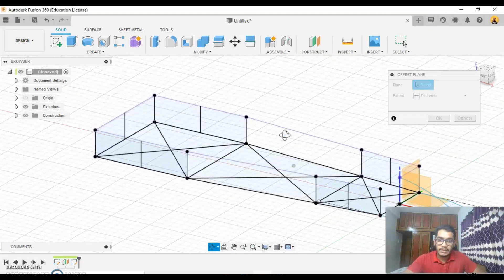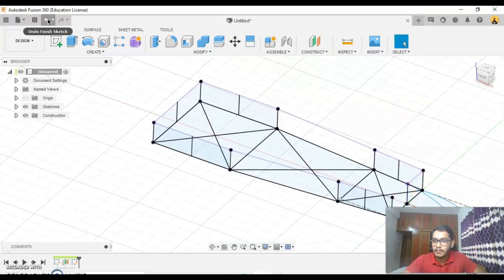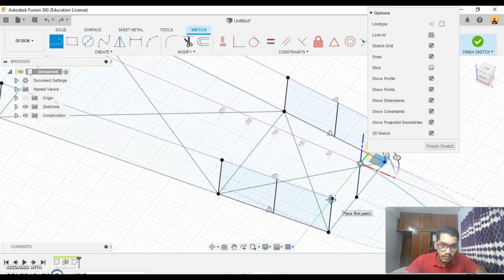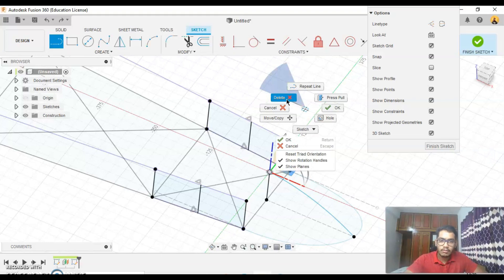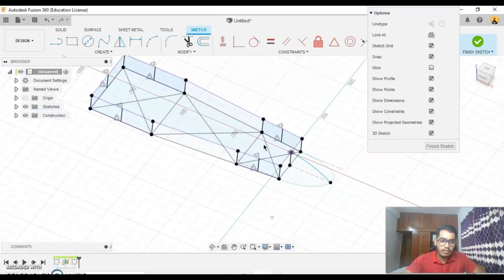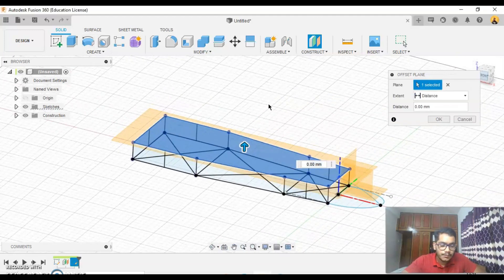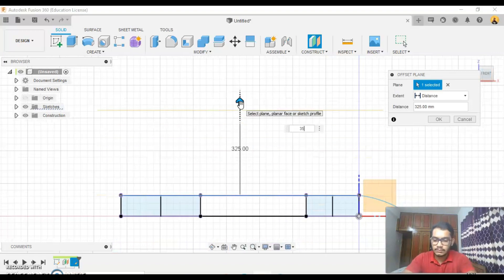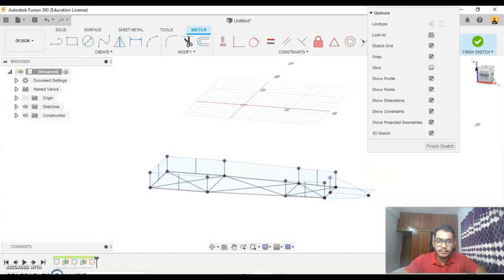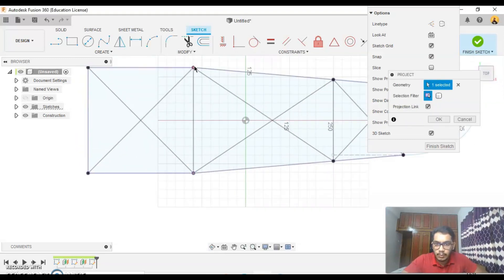Create one more offset plane — I'll undo, finish sketch, and I think I didn't project this line here. So again, I'll say ok. It's a path here. Finish sketch. Go to my offset plane, offset this about 250, create a sketch on this plane, go to my top view and press project. I'll project these two points and say ok.